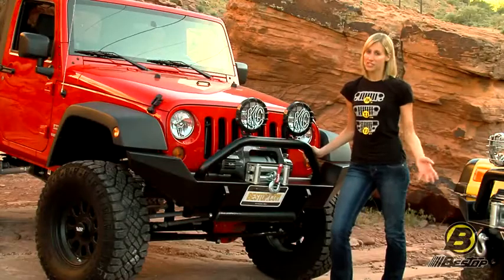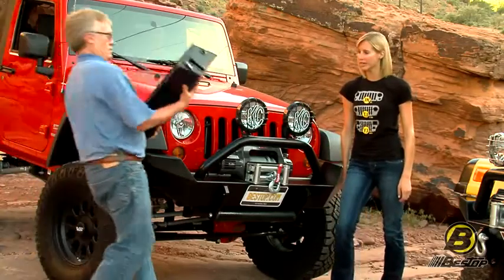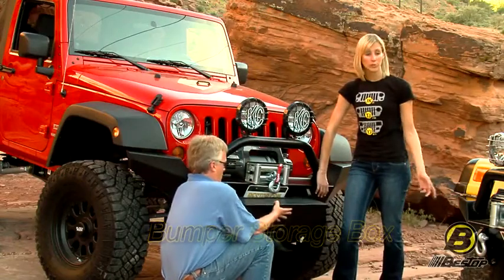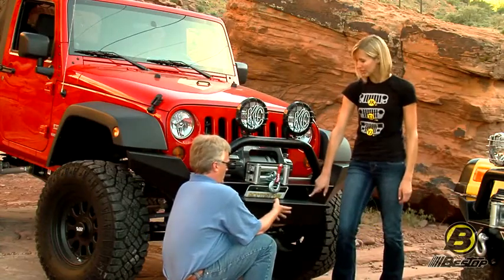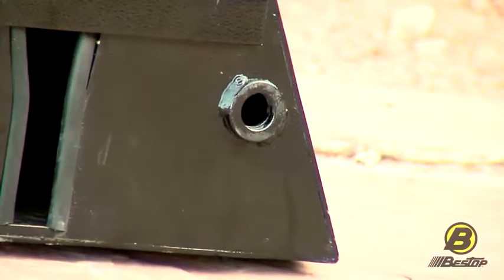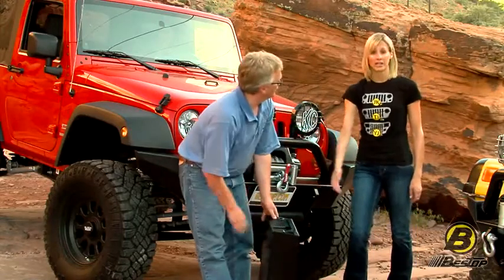The other option we haven't shown you yet is our bumper storage box. Our bumper storage box, which Jeff has here, mounts to the front of any of our front bumpers. It can also go on the rear bumpers, so it attaches really easily just like this. It's meant to store and hold a high-lift jack and any other winch accessories you want to put in there, and you can even lock it with a padlock.